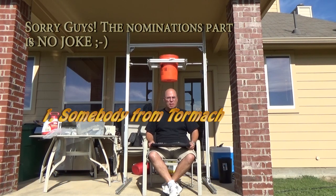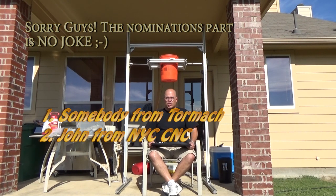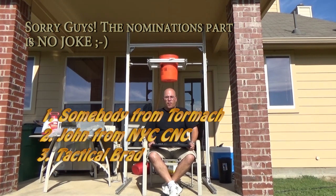Someone from the Tormach team — whoever wants to take it, just be brave. Whoever picks up the shortest straw: John from NYC CNC and Brad from Tactical Keychains.